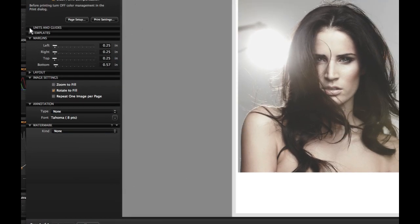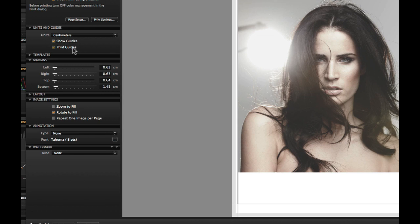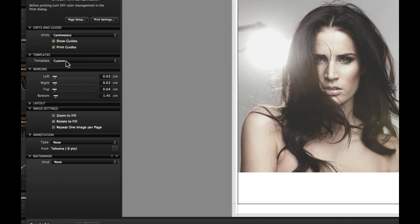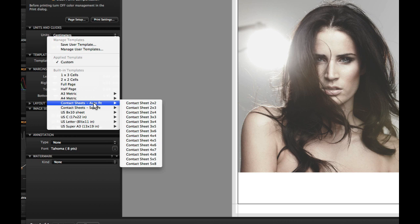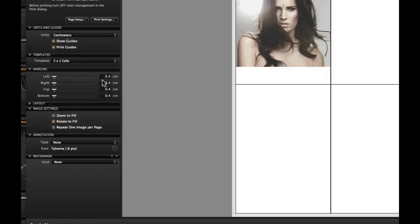Move through the rest of the dialog to set up the layout. Start by selecting the units and where the print guide should be visible and printed. It may be easier to start with a predefined template in the Templates section. Several different templates are available, including contact sheets. Otherwise, choose one of the other templates for larger prints.